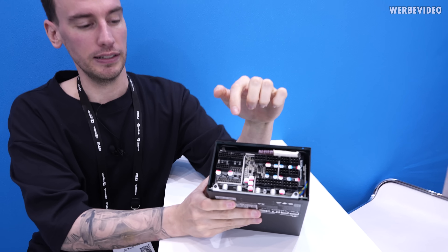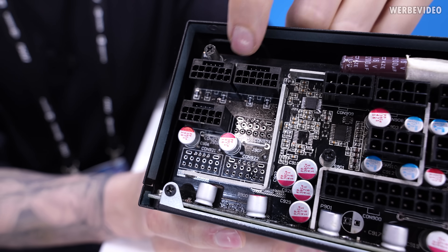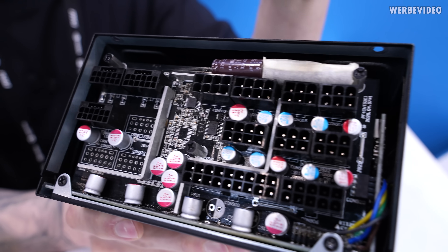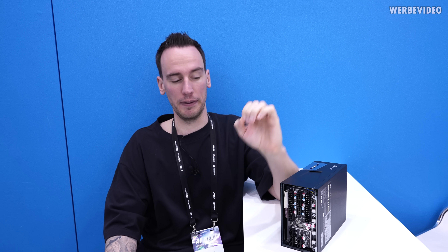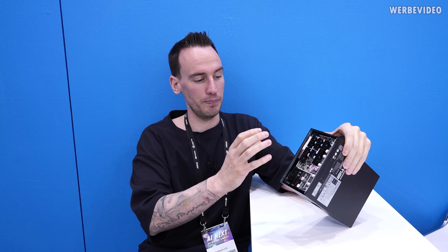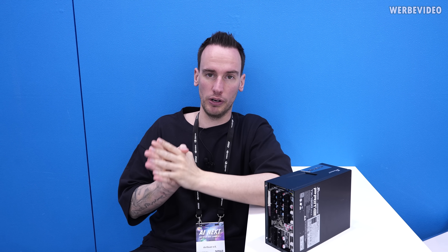That's where the current sensing with shunt resistors comes in. Traditional 8-pin or 24-pin connectors typically have current sensing for an entire connector or multiple connectors at once — not per pin. The new thing here is that Seasonic is measuring per-pin current, doing it over software, and then telling the PSU what is actually going on. This way the PSU would not only know the total power draw but also whether the current distribution is a problem.